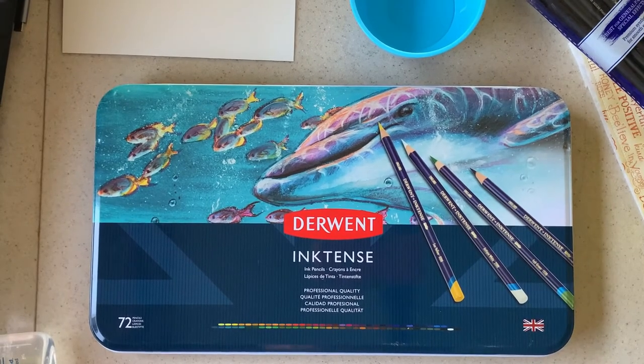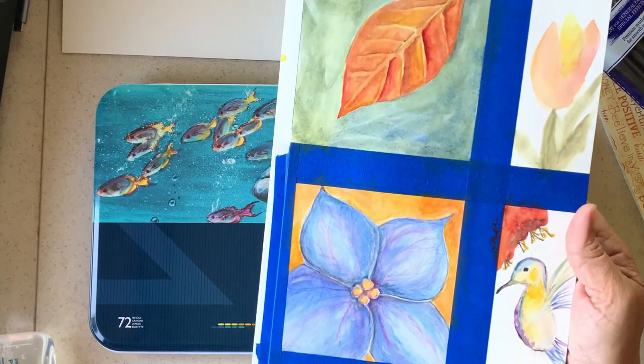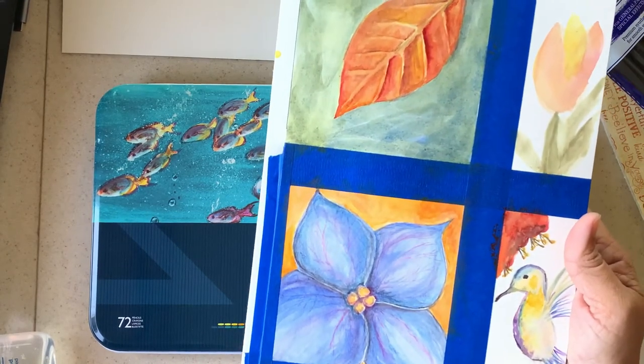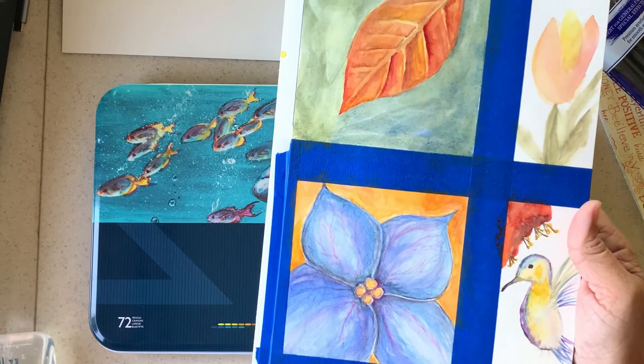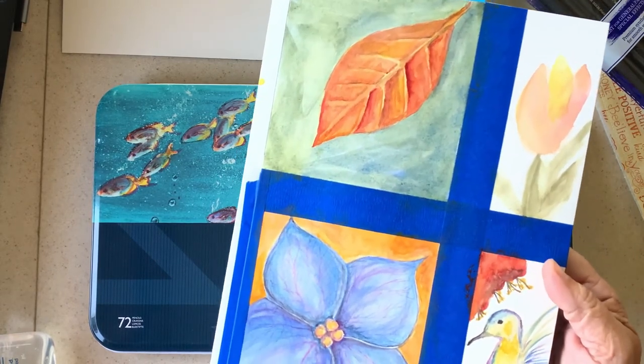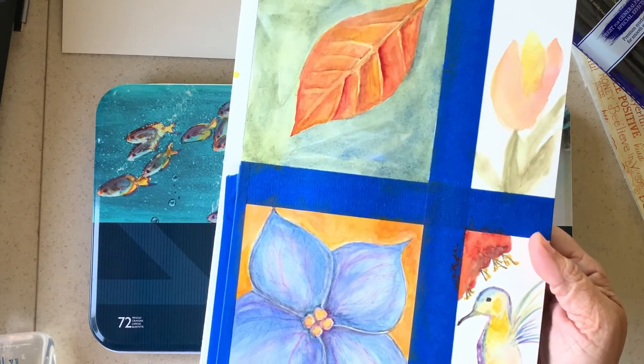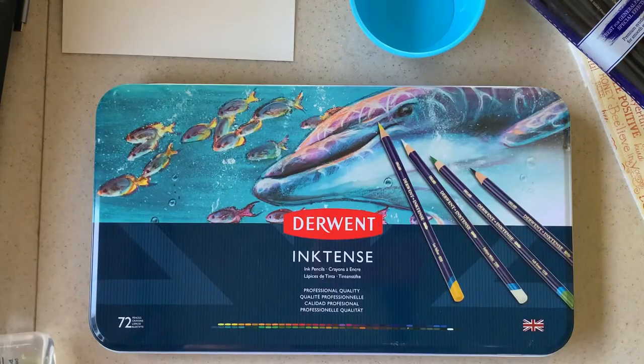Good morning everyone. I have been in a little bit of a creative funk. I've been playing around with some things and I needed something to get me out of my funk. These are a few things that I painted this week. I wasn't real happy with how they turned out — I guess they're not too bad, but I liked him and I'm going to do him again. That was like a one-minute hummingbird.